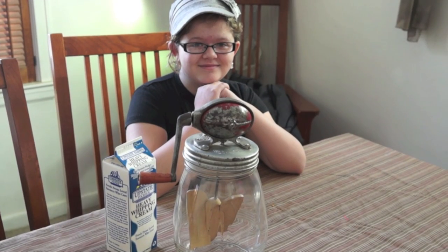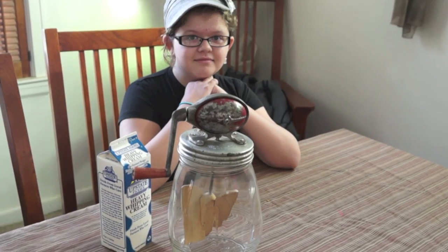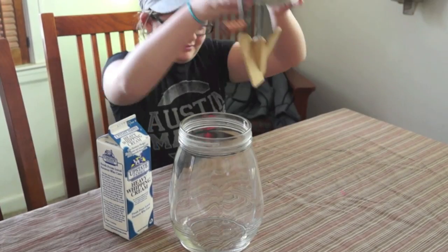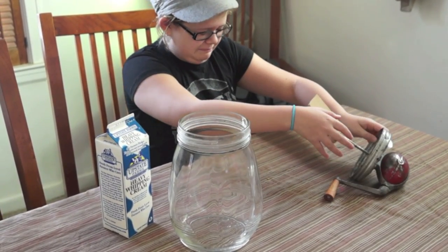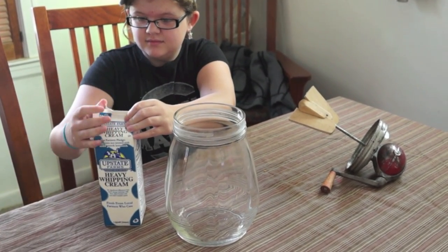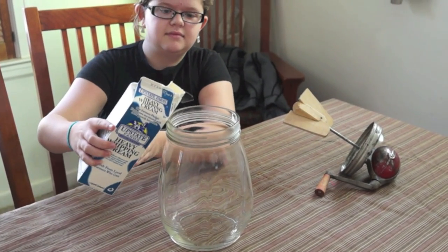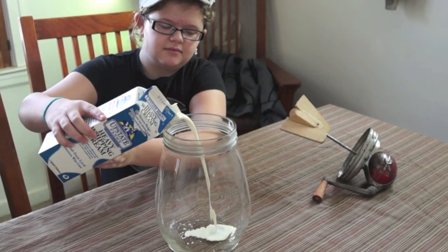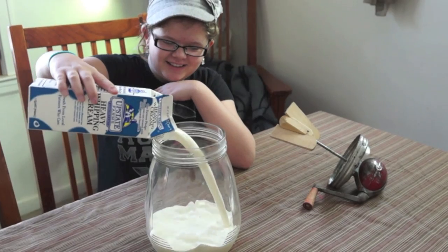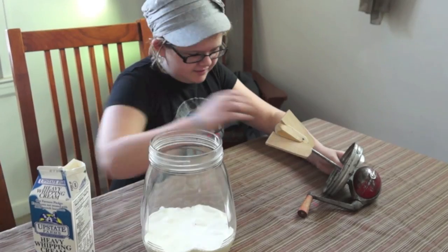Here's my assistant — when I mentioned I wanted to do a butter video, she said she wanted to make the butter. She's going to open up the top on the butter churn, then open the heavy whipping cream. I had bought two quarts, but my wife decided she wanted whipped cream, so we're using one quart. Pour it all in — don't make a mess! We've been letting this warm up for about an hour so it's closer to room temperature.